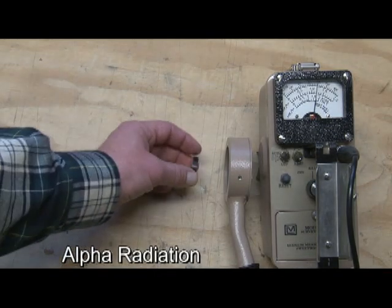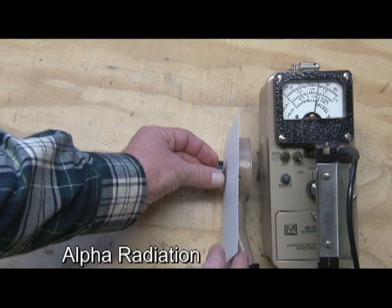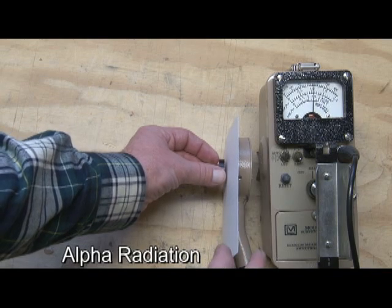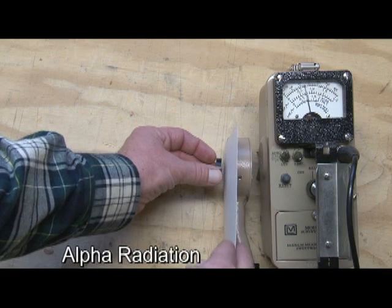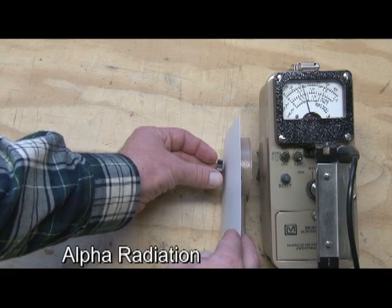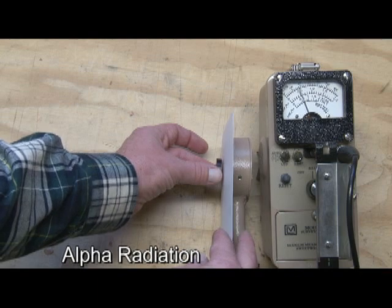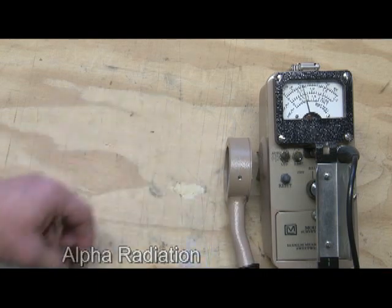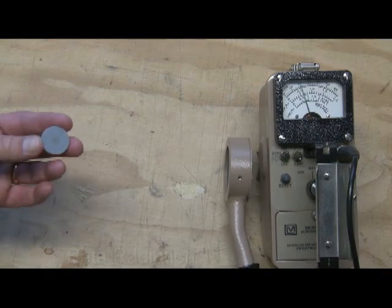To demonstrate how easy it is to stop alpha, I've got a single sheet of paper that I'll slide in between the detector and the source. And you can see it takes a minute for that to fall back down to zero, but it's very easy to block out alpha radiation. Alpha is primarily an internal hazard. If you ingest or inhale material that emits alpha radiation, it comes in close contact with your body tissue and can cause harm. Outside the body, it's pretty harmless — it can't even penetrate the dead layer of skin cells on our body.